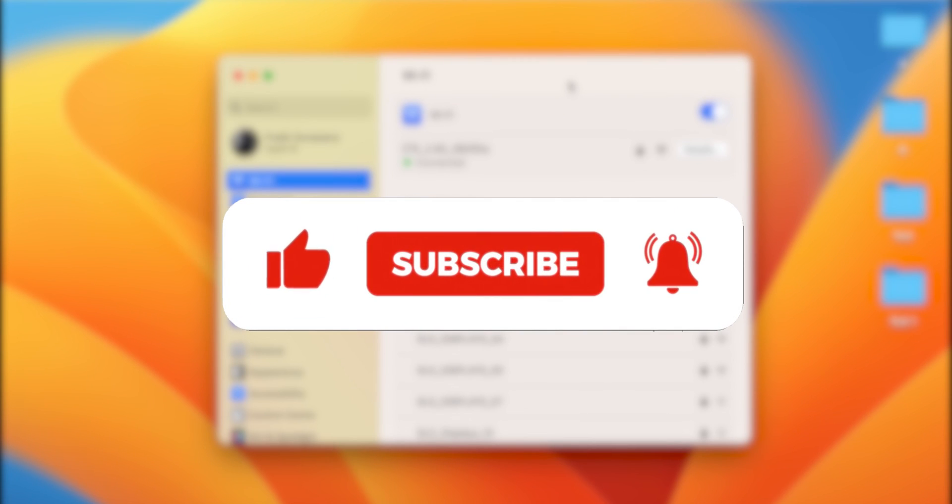That's pretty much it for today's video. If you like this video, hit the like button, share it with your friends, and don't forget to subscribe to my channel. I'll see you all in the next one — thank you!